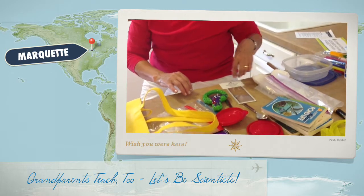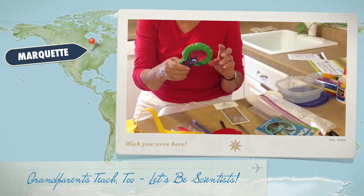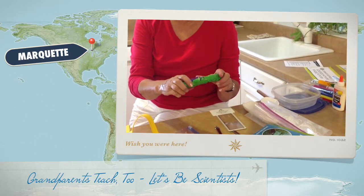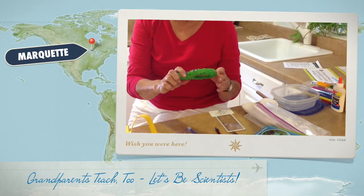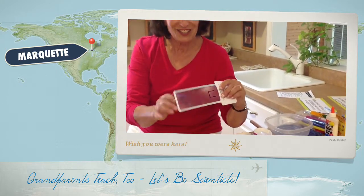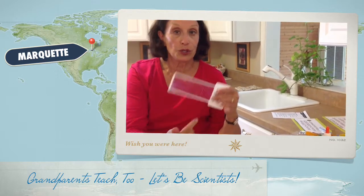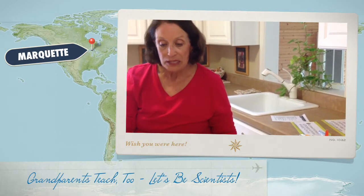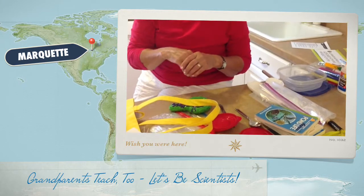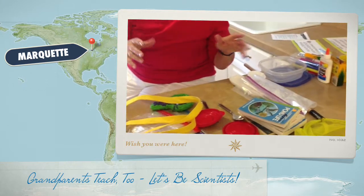And then you need some kind of magnifying glass. This is a cute one I picked up at St. Vincent de Paul. But if you have the kind of thing that you put over your books as you read, it magnifies. This also is a ruler. You're going to need a ruler to measure different science things — different animals like ants and earthworms and leaves and all these things.